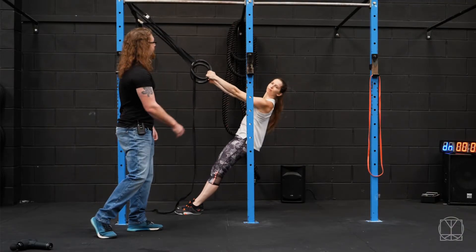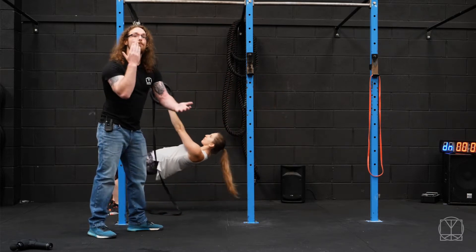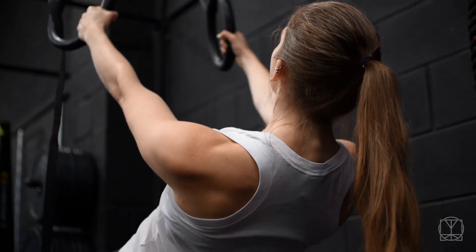Again, you can turn your head left and right. The better you get at this, you can start to walk your entire self out and that makes it a little bit more challenging. So you're building strength and stability here as well.